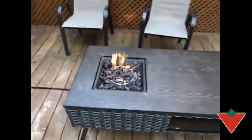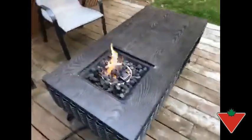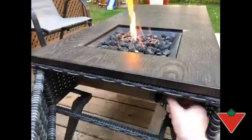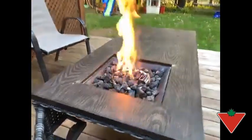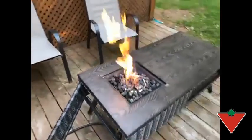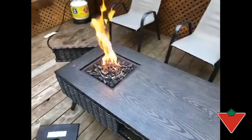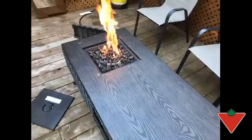It produces a lot of heat — this is the lowest setting here. It's really easy to adjust, just like lighting it up. You can crank it all the way. Once it's in full fire mode, no matter where you're sitting around the table, you're going to get some heat. One thing we found is you just got to make sure you don't put your plastic cups too close to the fire.